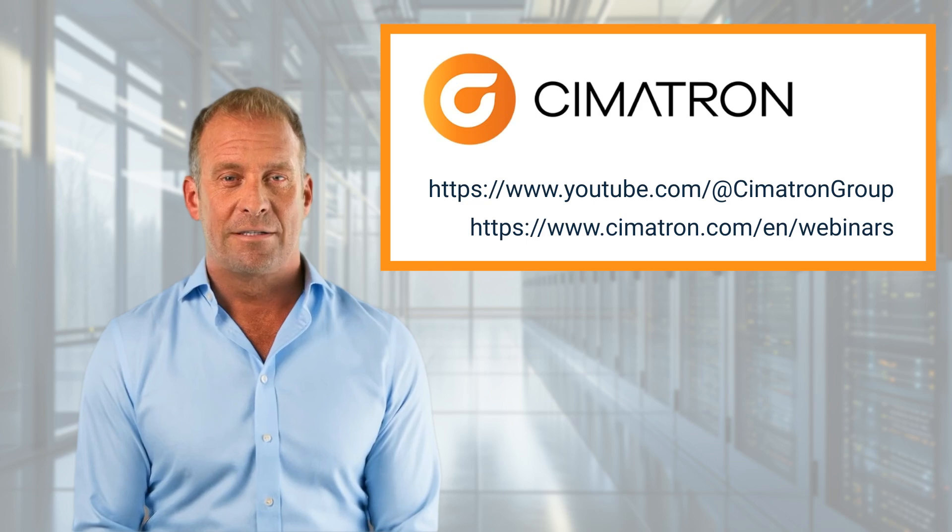Thank you for reviewing this presentation. We hope you have found this series of videos informative and hope you will search for other videos about Symmetron. We'll see you next time.